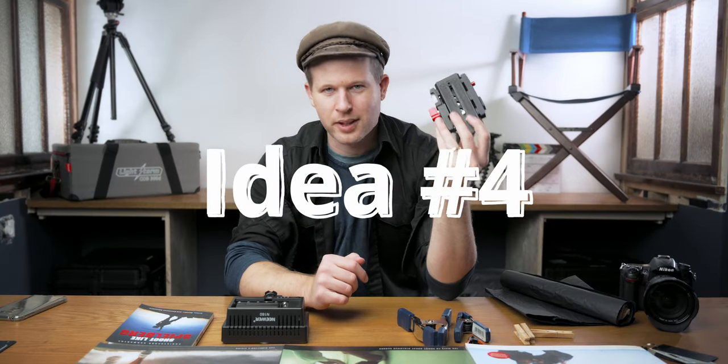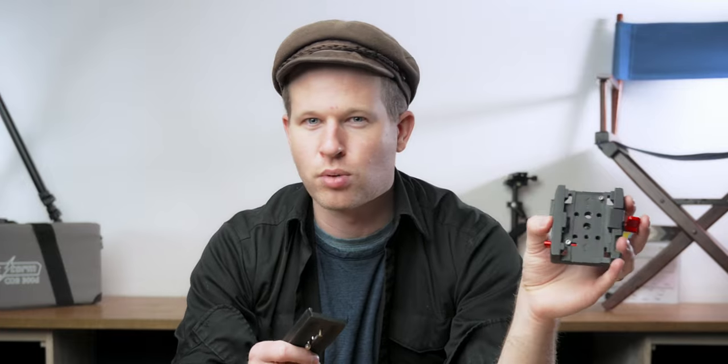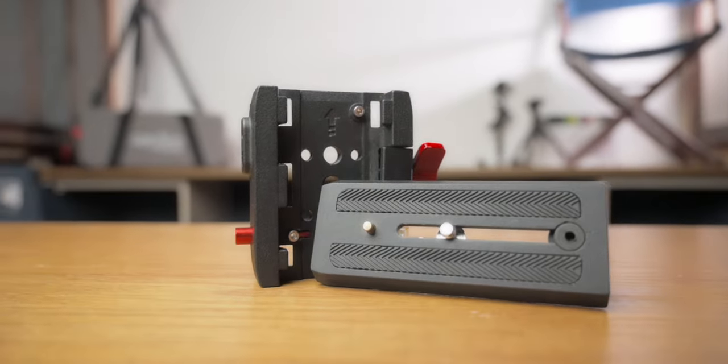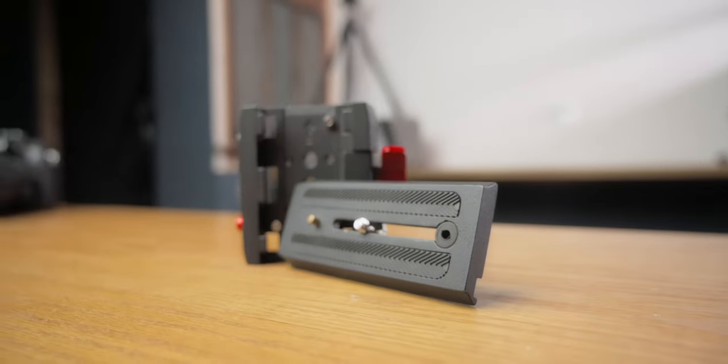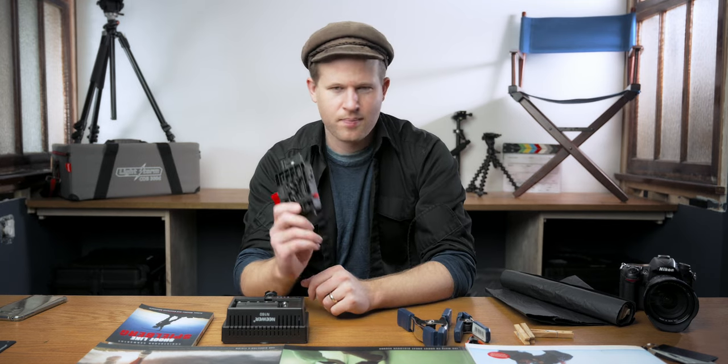Number four: extra quick release plates. This is a Manfrotto quick release plate, the P200. It has two parts — a foot and a shoe — and these get lost easily. You can't use your tripod if the foot gets lost, so having extras is very useful even if you only have one camera. If you've got two brands of tripods, having this on the other brand lets you swap between tripods, gimbals, monopods, Gorillapods, or sliders super fast. Having an extra one is great and would make a great gift — about $15.